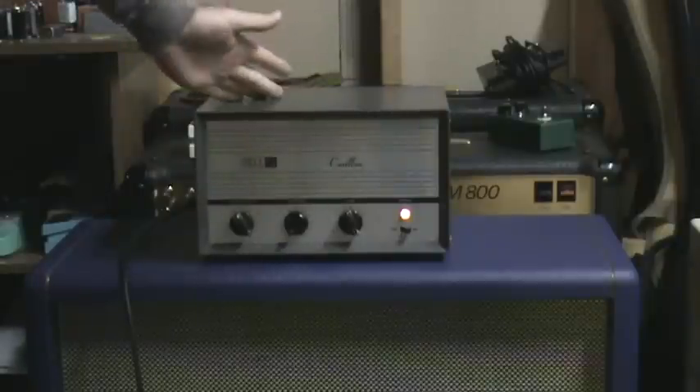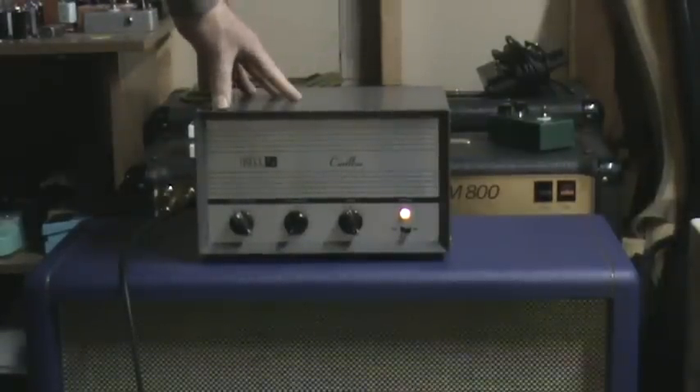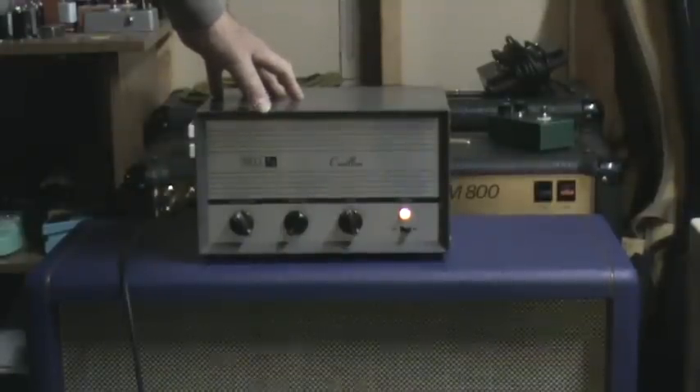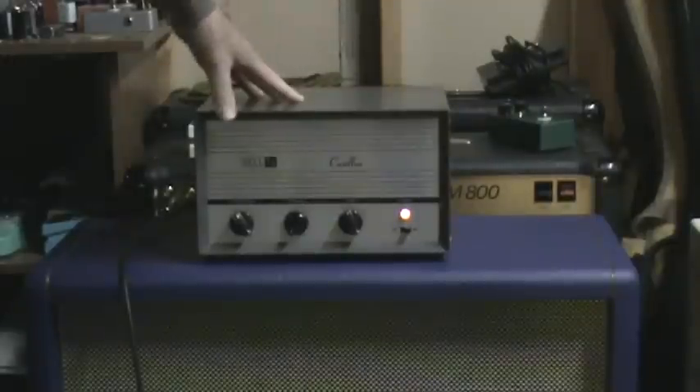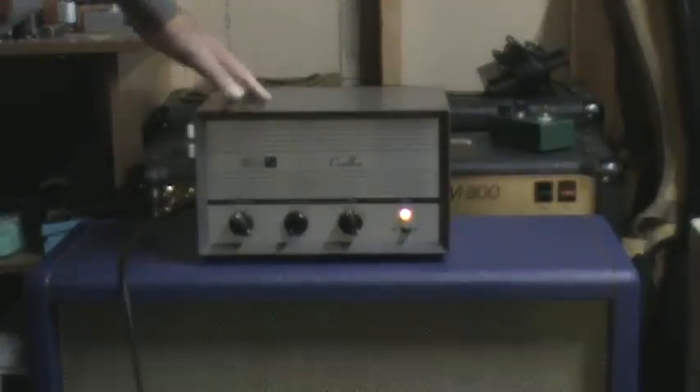Like I said, it hasn't been modified at all. A few parts changes in here could brighten it up, but it's for sale on eBay right now as it is. If for some reason you're a winner and you want me to do some work on it, I could add some mods to make it sound more like the other Bell I've had up here. Anyway, thanks for watching. Bye-bye.